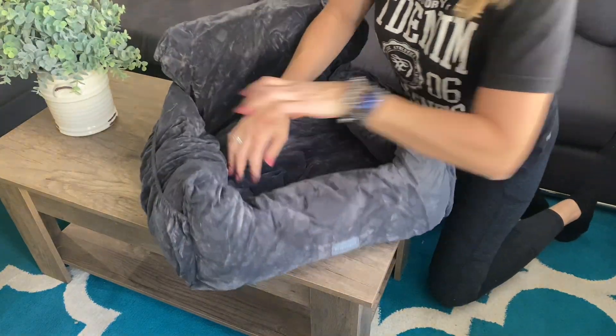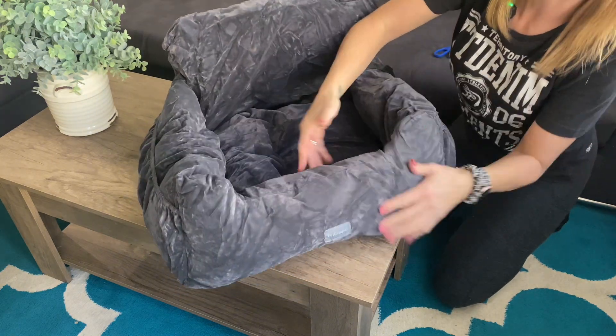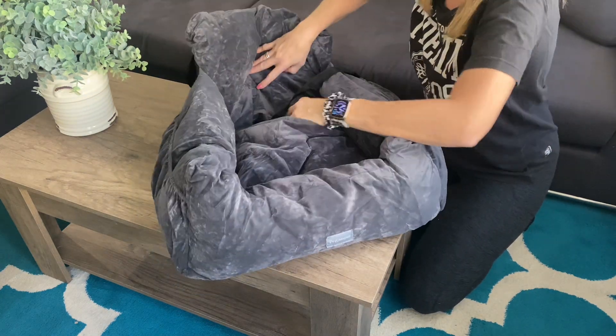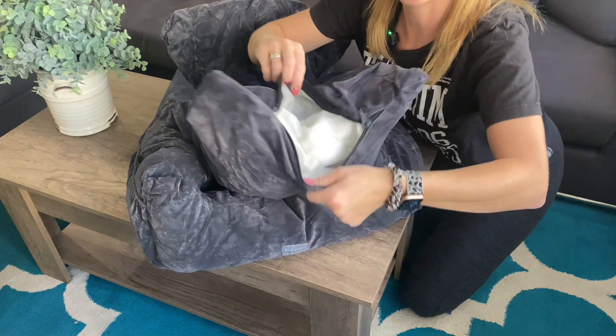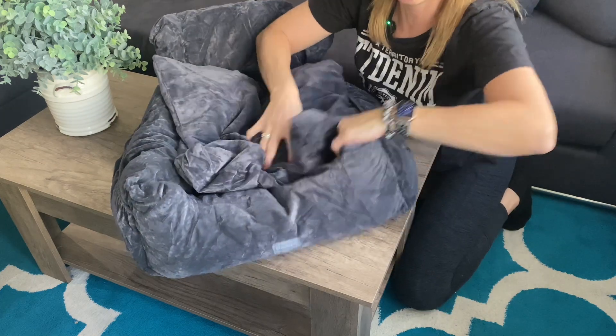This is what it looks like. I do like the material — it's really thick, which is great. It's gonna be very easy for spot cleaning. It also has a little pillow inside with a removable cover so you can take it off and wash it.